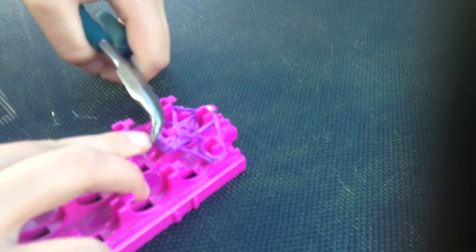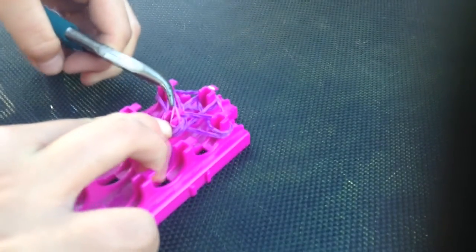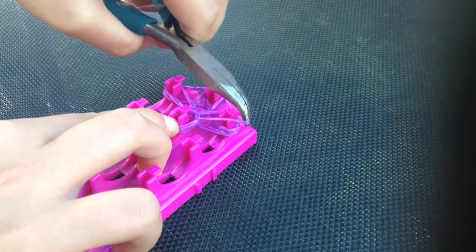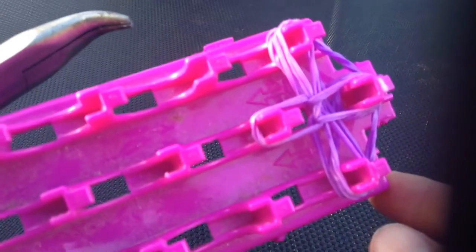You're going to get the bottom two, pull them over and take them to this side — you have to go to that side. And if you can see, it kind of makes a teardrop shape. You're going to do the same on the other side: bottom two, take it over to the left. Now get the bottom two again and go over to the top. If you followed exactly what I've done you should have succeeded.